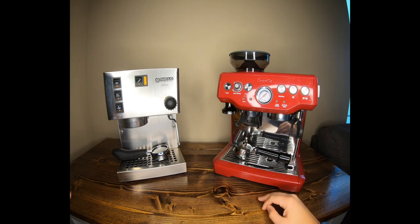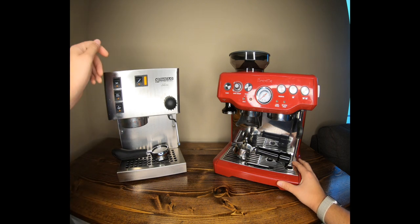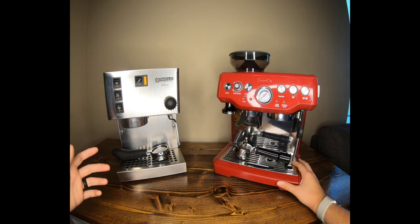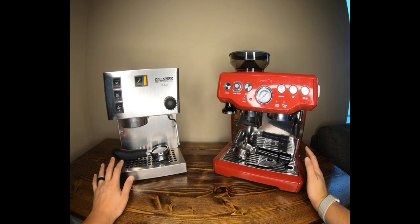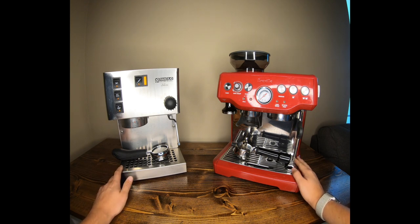I love the Breville because you can see the pressure gauge, program the shots, and it's an easier, lazier machine — you don't have to flip switches, time things, or guess when you're done. It takes a lot of the guesswork out. It's great in the office, very user-friendly; I taught everyone how to use it quickly. The Rancilio is more finicky — you have to turn it on, wait for the right temperature, which is called temperature surfing, and then wait for it to kick into steam mode after that.